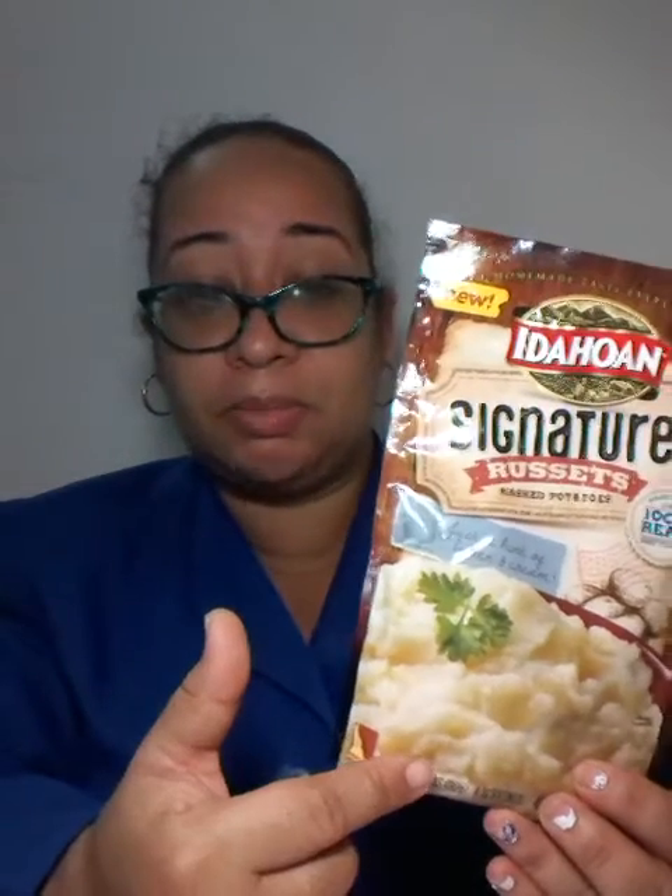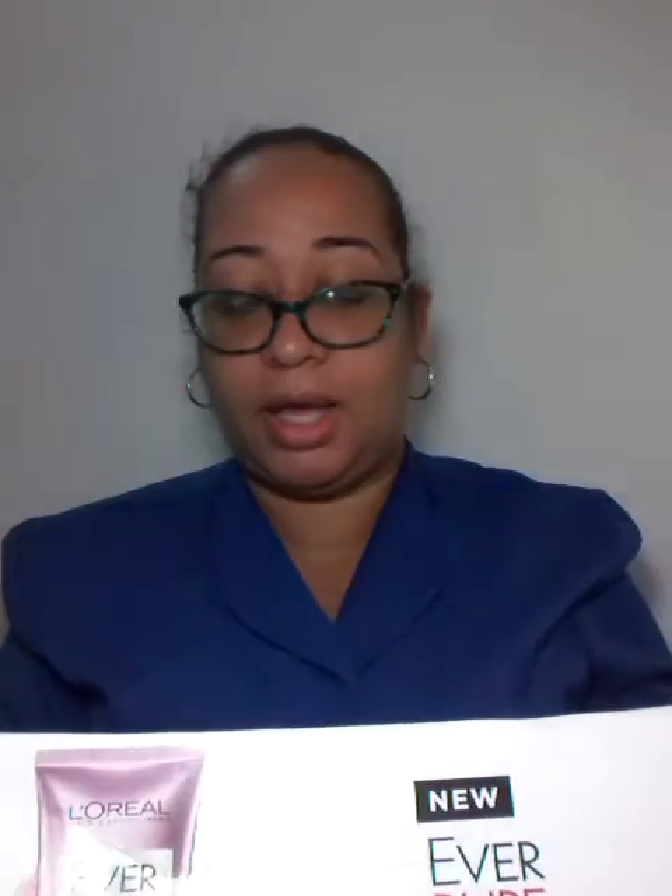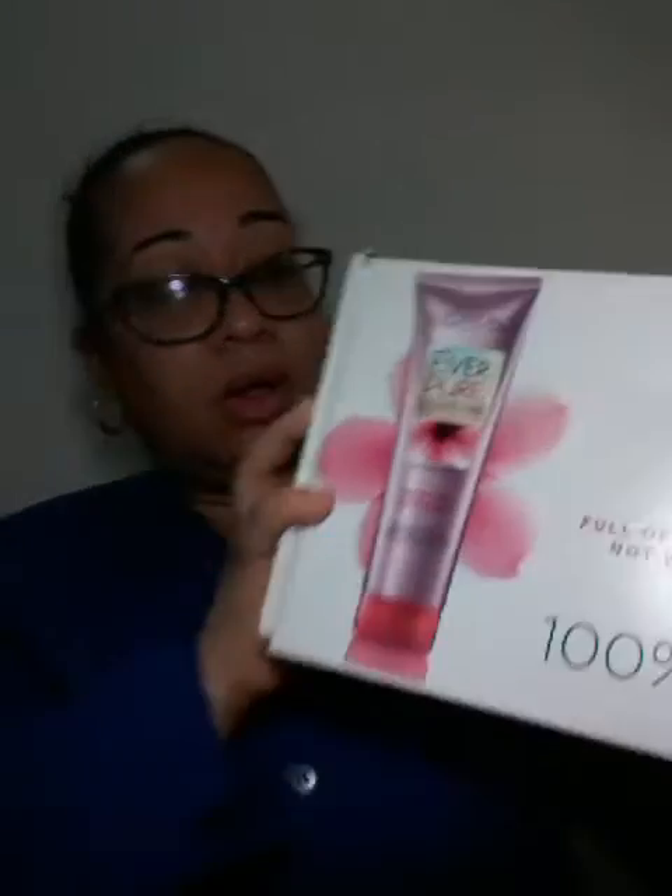This is completely gluten-free and it has just a hint of butter and cream. When I try it out I'll let you know, because I don't really use mashed potato in packets — I normally do the organic thing, which is one Irish potato and make my mashed potato. Another thing I got from the influencer box was this L'Oreal EverPure sulfate-free product.